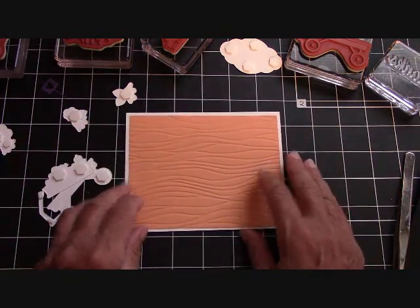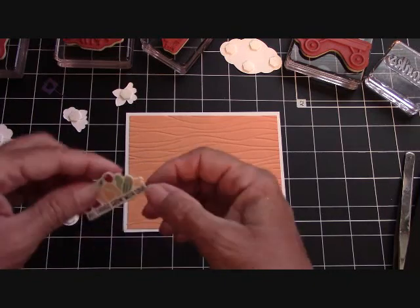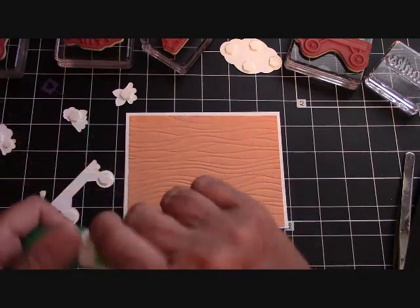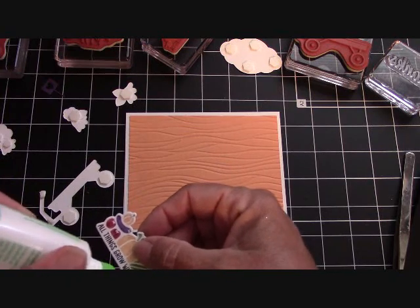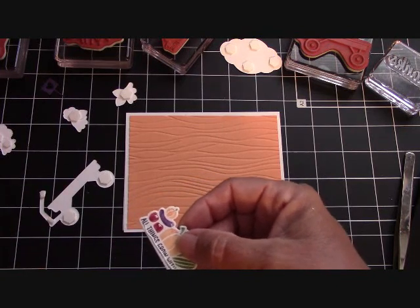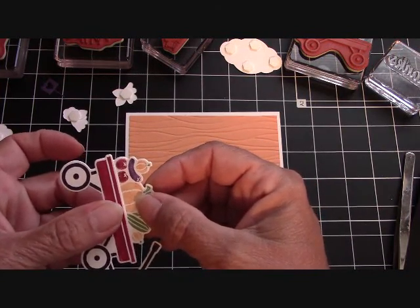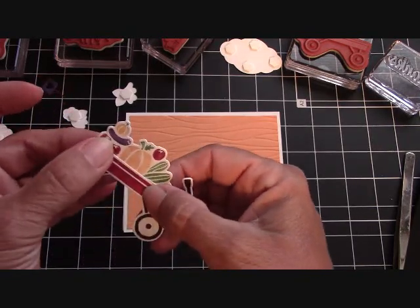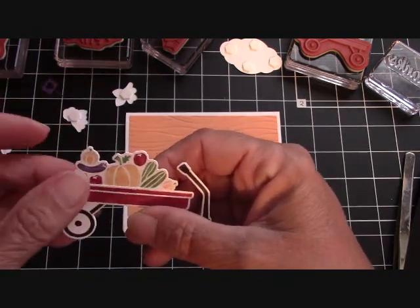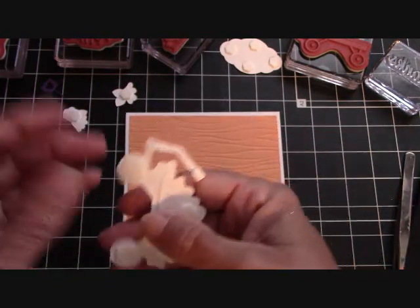I'm going to bring in my card base and we're going to attach our little wagon. I wanted to show you what I did — I did not want the 'all things grow with love' because I'm making a thank you card. You might want the 'all things grow with love' and then just raise it up so you can see it and glue it down that way — no big deal. But I'm going to attach it to my wagon with some Tombow. I love all the little vegetables — I should say the cornucopia of vegetables — that's in this little wagon. I think it's just adorable. I just attached it, and then you don't have to use the sentiment and you don't have to cut it off your stamp if you don't want it.